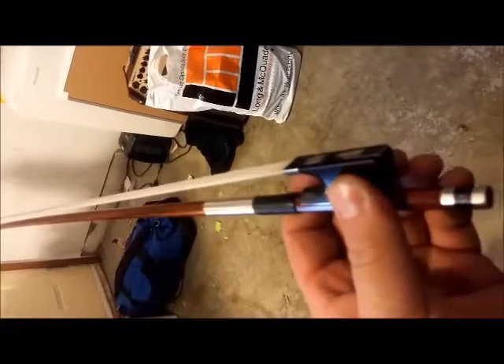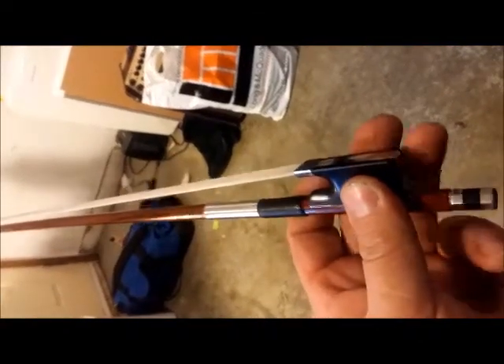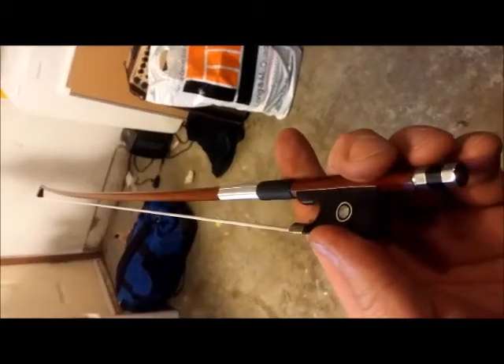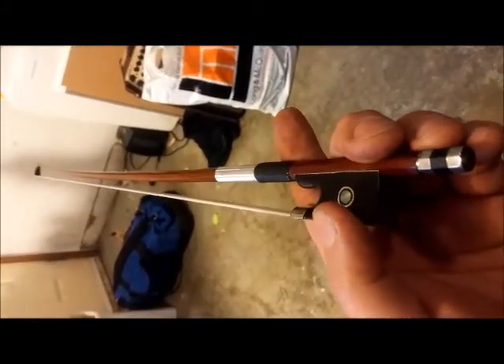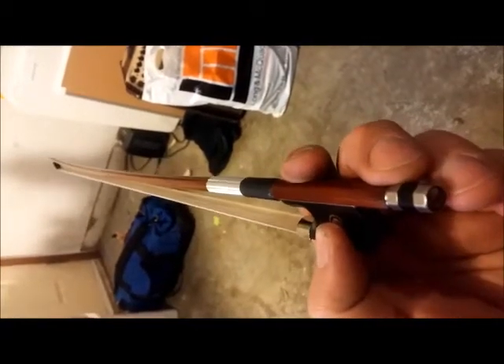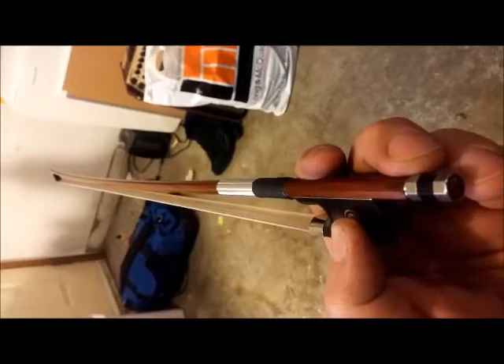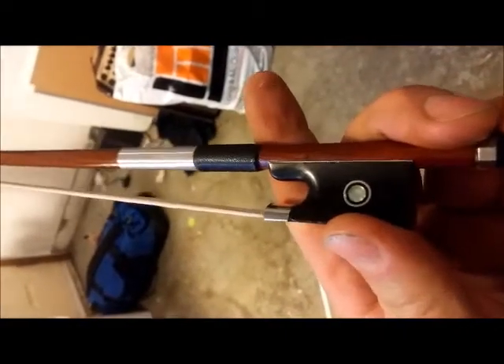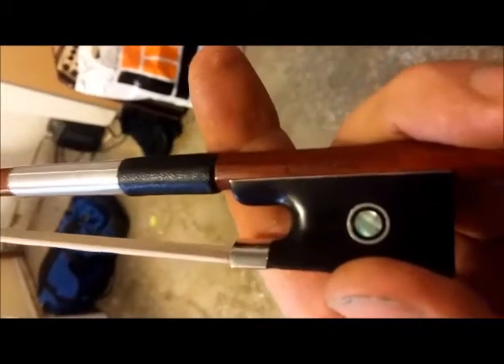I noticed quite the difference between my composite fiber bow, and for the price point of this bow, I tell you, if this had been available when I bought my bow, I probably would have bought this one instead and saved myself quite a bit of money. Very nicely crafted, it's got the Eastman logo, a nice piece of pearl in there — very nice bow.